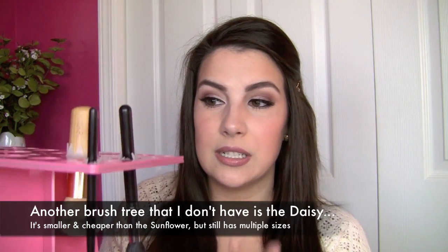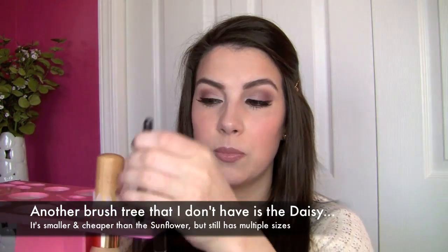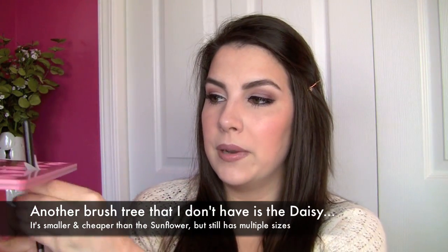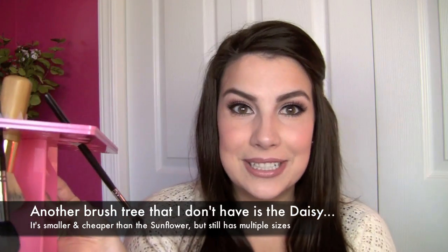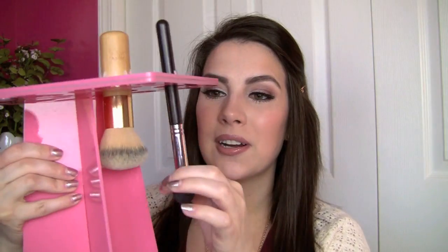One thing you will notice is if you do try to put a smaller brush in a larger opening, it kind of pokes out sideways like that — no big deal, but this is just cool because it caters to everything. Typically when I'm washing brushes, I'm washing a bunch of different sizes. It also keeps them all hanging separately, as opposed to laying on a towel with some on top of the other. They've all got their little airspace to dry out.